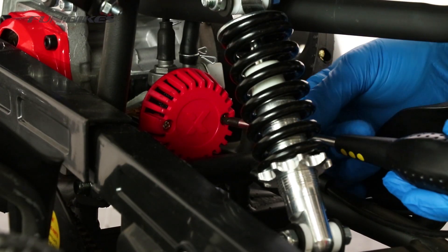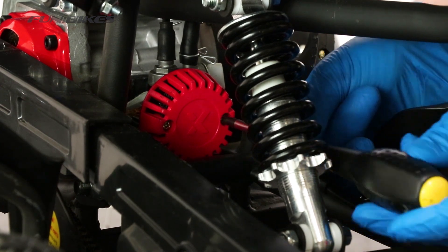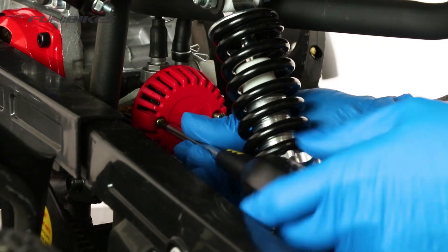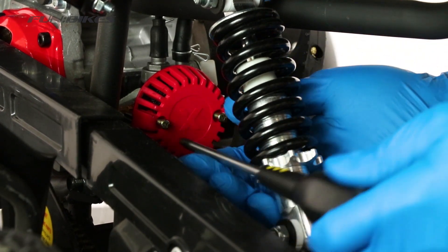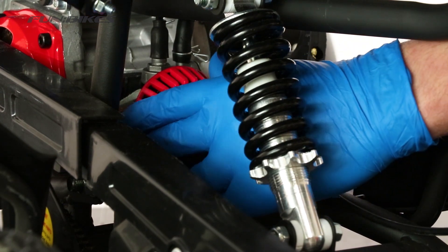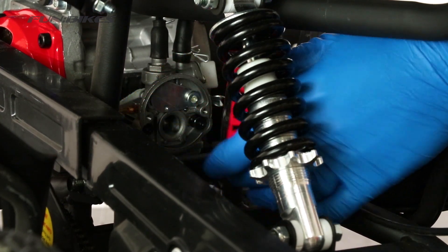We're going to remove the carburettor from the bike to clean it. The first thing we need to do is remove the air filter. To do this we need to remove the two Phillips screws holding the air filter onto the carburettor. If you have one of the older quads with no weather filter, it removes in exactly the same way.